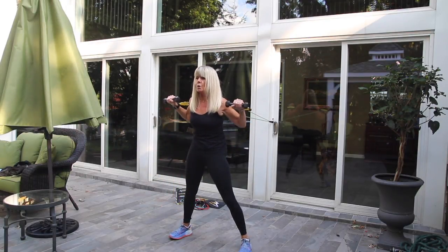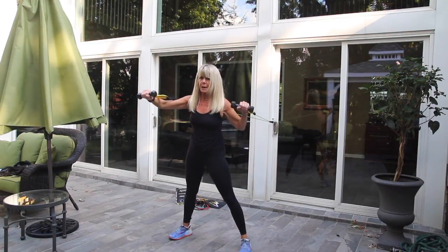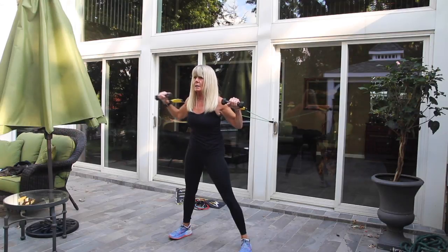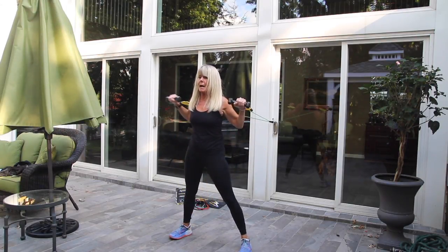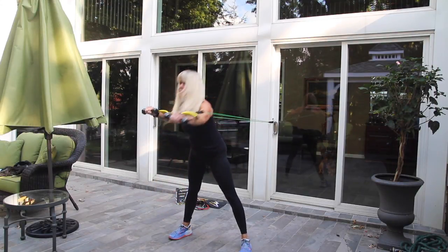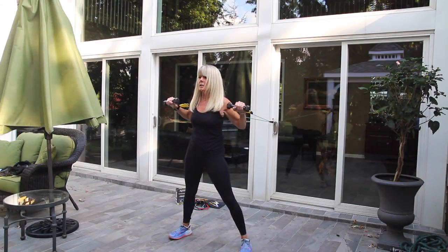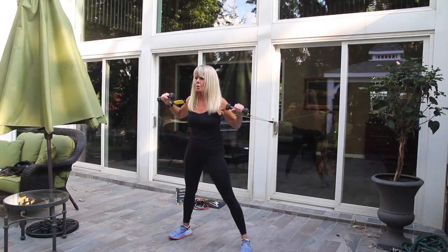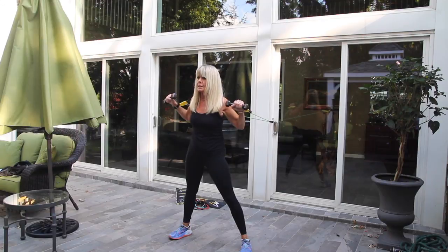We have just five more. Straight up, core straight and strong, up and back. Straight out, down, up, back. Keep going — core strong, legs strong. Try to really make your arm go straight out. You will feel this, I promise you.